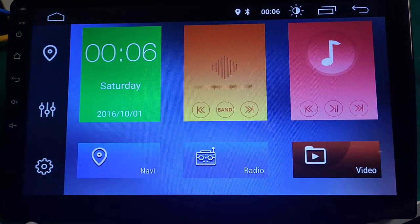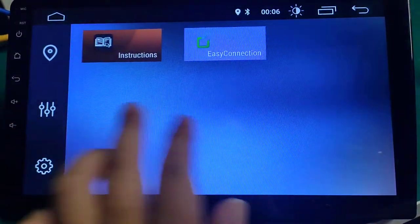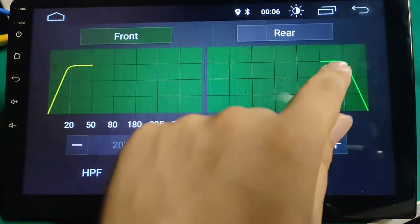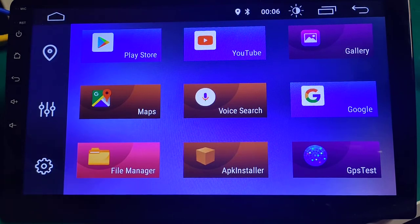Very beautiful UI. Very nice device. FM and Bluetooth, GPS, mirror link, DSP function, IPS screen. Very nice device. Thank you for watching, my friend.